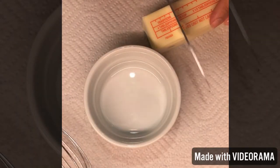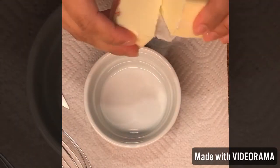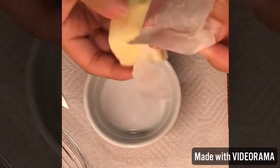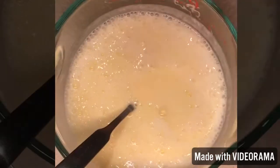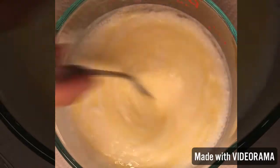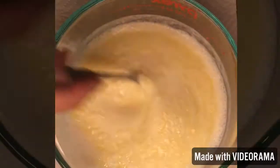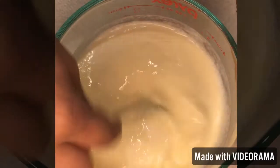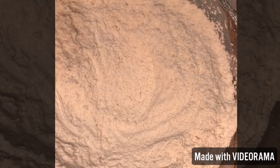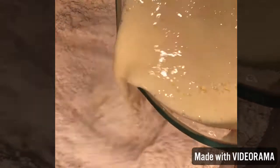Next, two tablespoons of unsalted butter — melt it in the microwave, about 30 seconds. When you pour in the melted butter with the eggs, make sure to stir really well constantly, because if you don't, the hot butter will actually cook the eggs. Mixing it allows the cooler air to cool down the butter, so it won't cook your eggs.